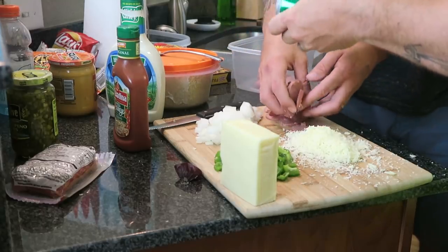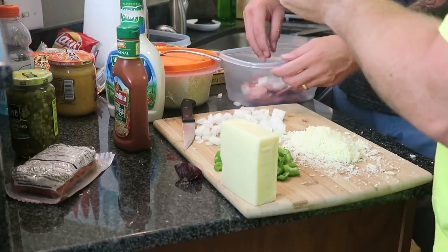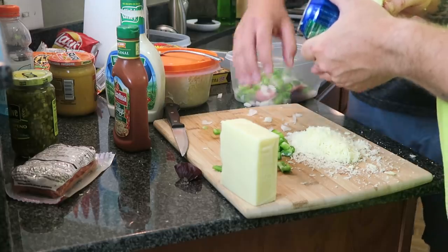We're going to do some sautéing right here. Let's go ahead and get these onions in here as well — summer sausage, bell peppers — all in! Going all in.